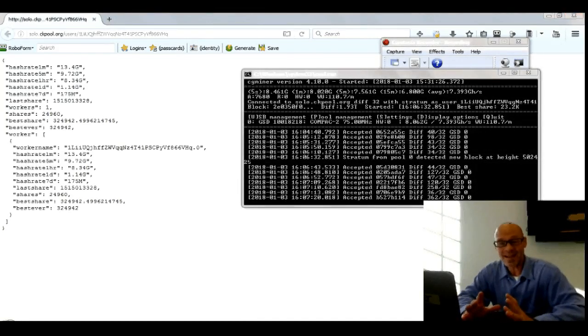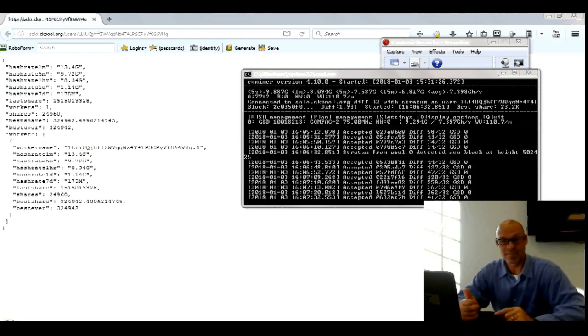Does mining Bitcoin using a USB stick work? Well, yeah, it does. Will it make you rich? Very unlikely, unless you've got a hundred of these hooked up to a whole bunch of hubs. I doubt it.